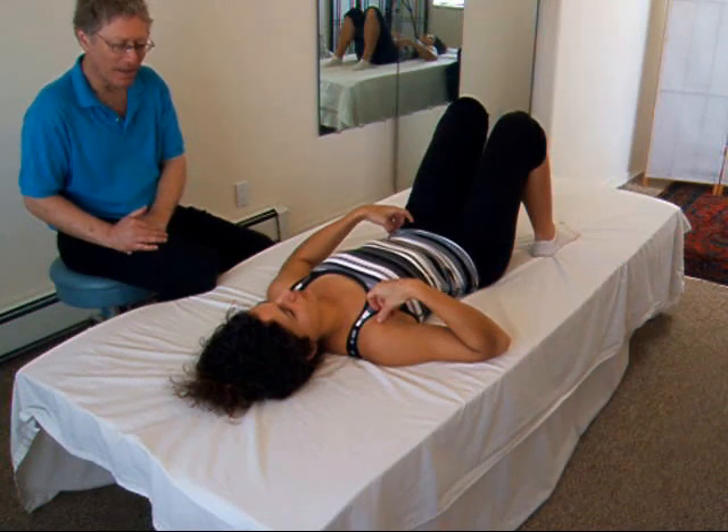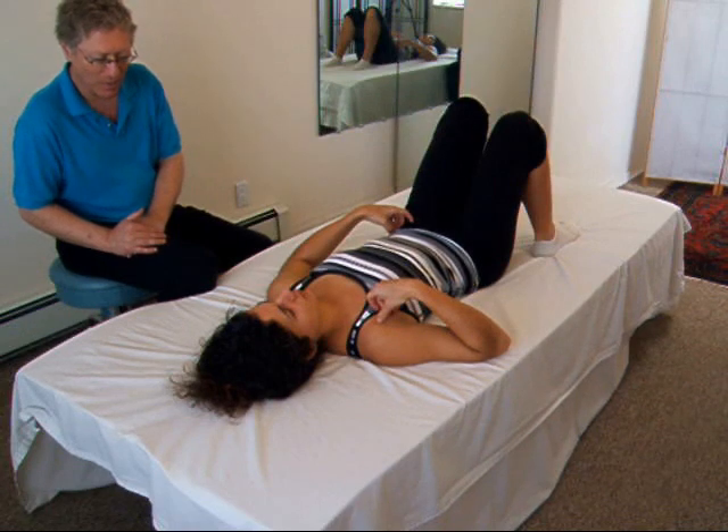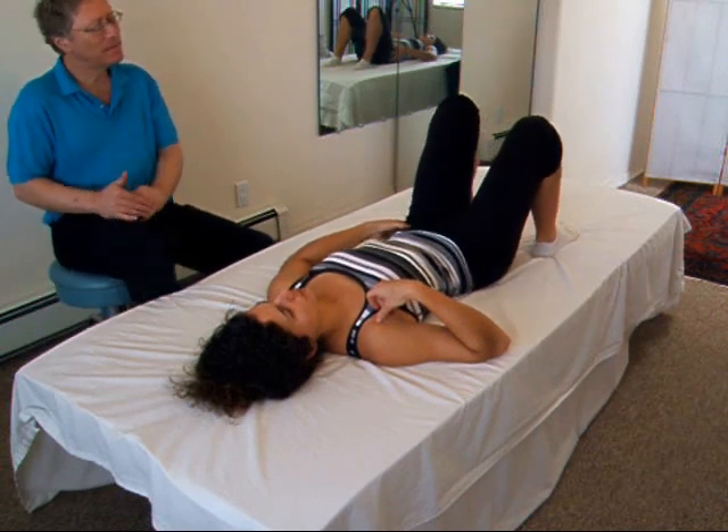Equalizing is a big deal in this movement. I'll coach you through how to equalize as we go through this until you understand it, at which point you just equalize by yourself.